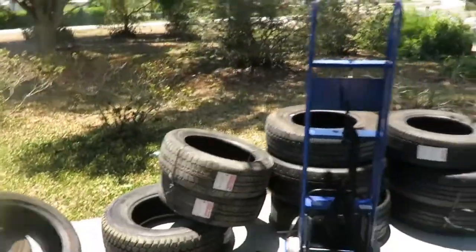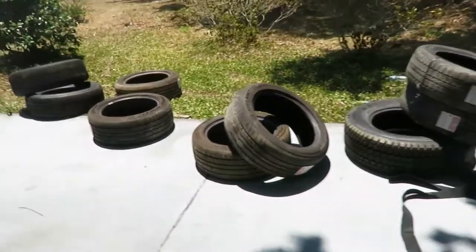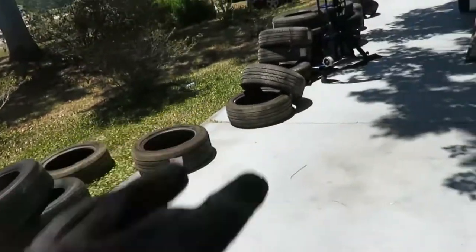There's Grade A, Grade B, and Grade C. Grade A can go up to $20 a pop, Grade B around $10, and Grade C around $5 — which is the most common. I don't get mine from a wholesaler though — I get mine from somewhere else and I get a good deal on them too.